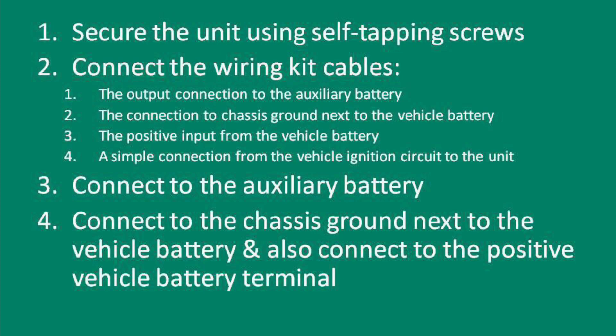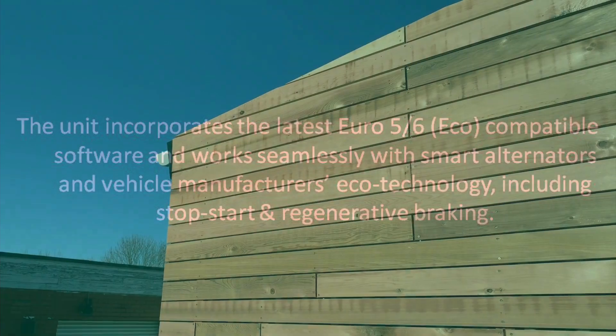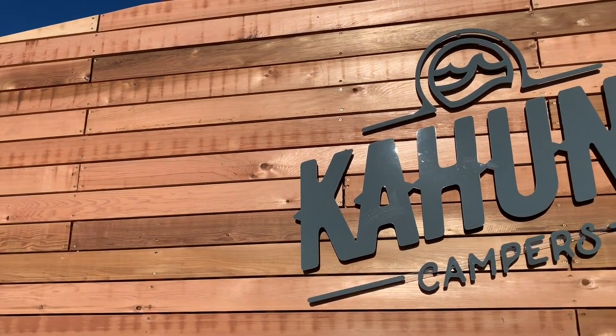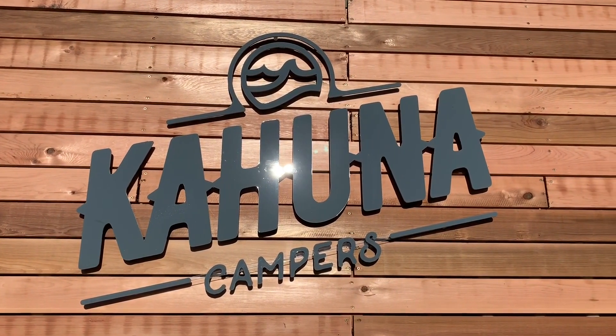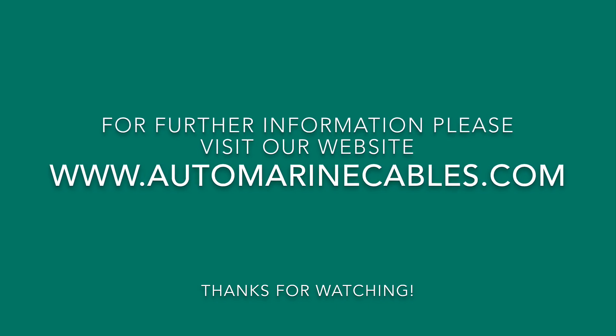Here is a summary of the installation steps. Thanks to Chris at Kahuna Campers who installs our system on his T5 and T6 models. For further information about purchasing a smart charger, please contact Automarine directly.